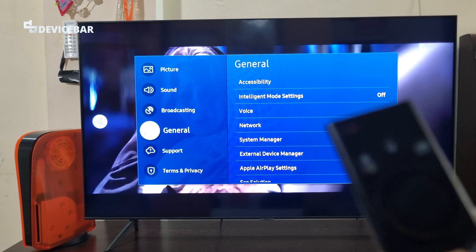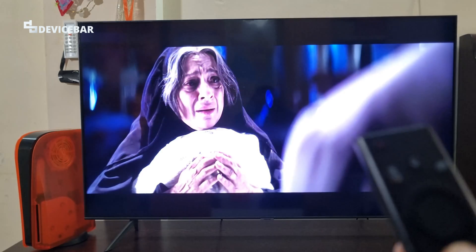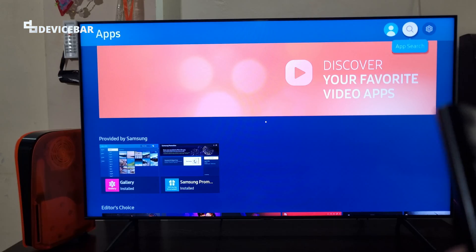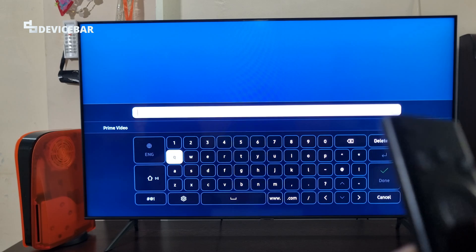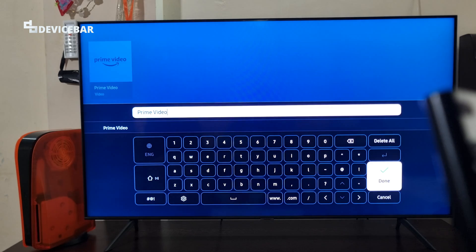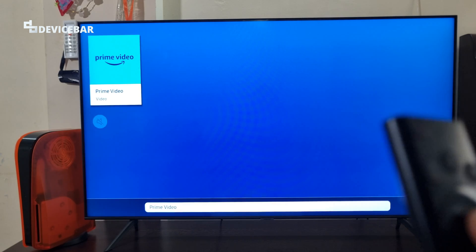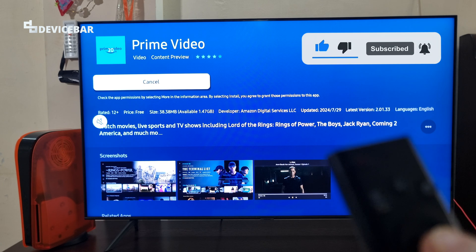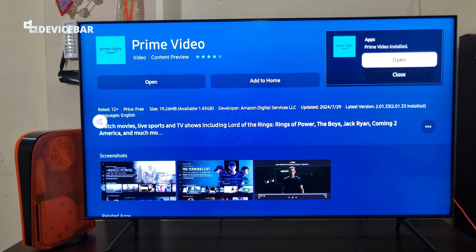First we have to go to the App Store on our Smart TV. Go to the top and search for Prime Video, and select it. Now select the Install option. That's all — we have installed the app on our TV.